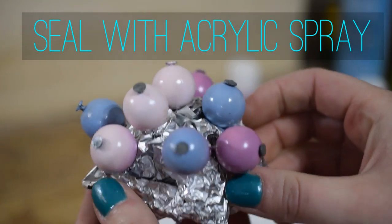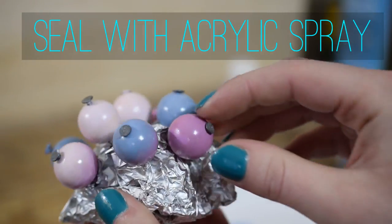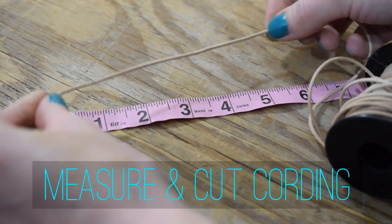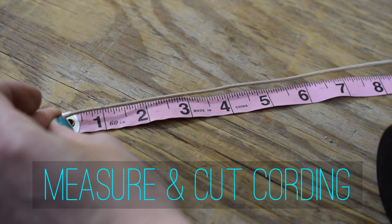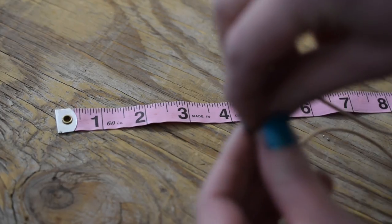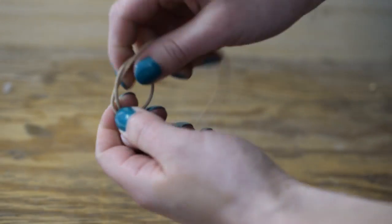Once the paint has dried, seal with acrylic spray. Measure and cut your cord according to your desired length times two. I wanted about a 20 inch necklace, so I decided to cut 40 inches.